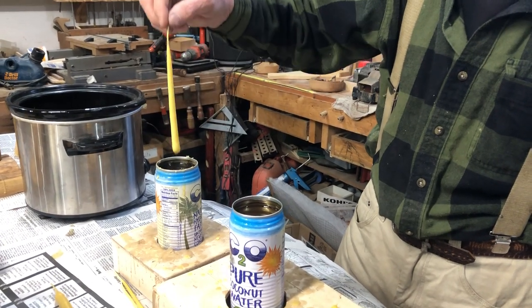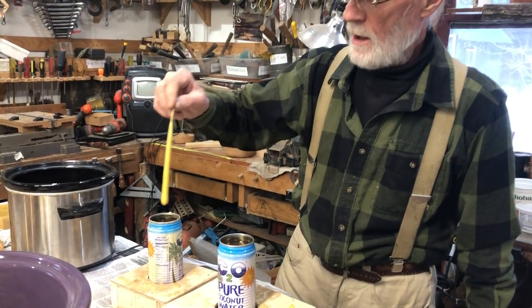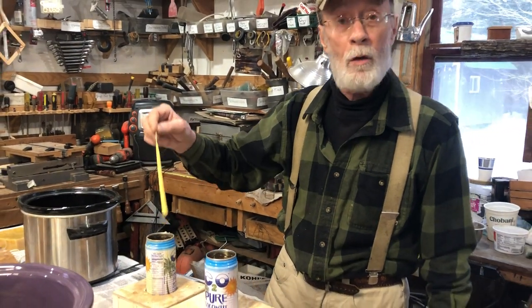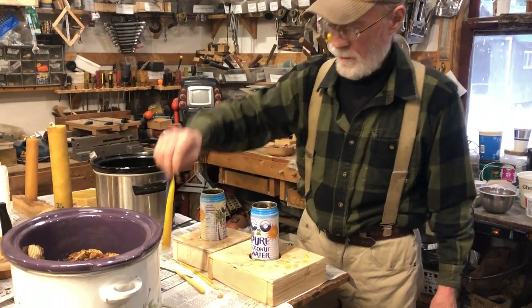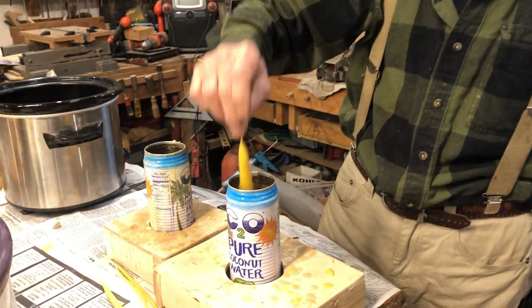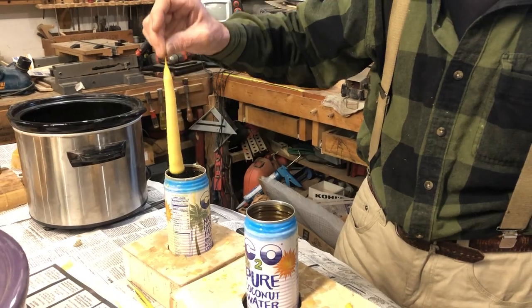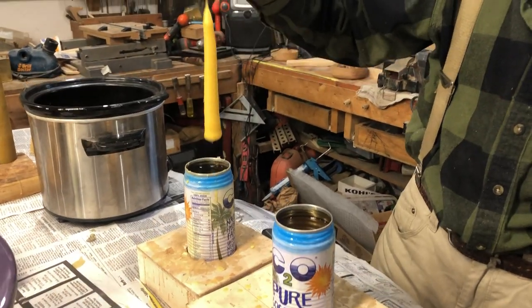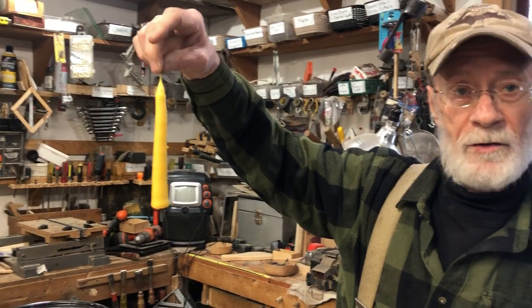Just in and out until you get it to the size you want. You can make small ones like birthday candles or bigger ones. Here's one I took further along — I'll put it down in there one more time and pull it up. This is about the size that I like to get them. That's a hand-dipped beeswax candle, and you don't have to have a whole lot of stuff to do it.